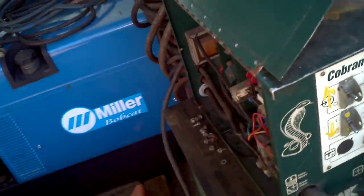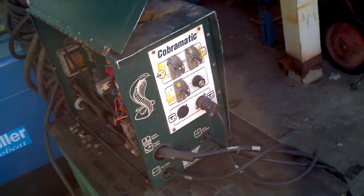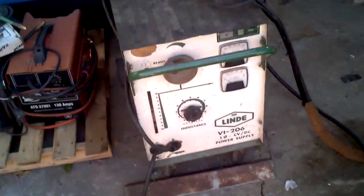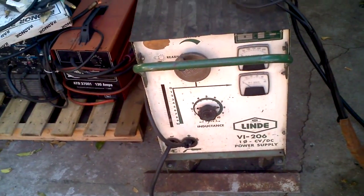Cobramatics are an unbelievable box. Even a second-hand one retails for about a thousand dollars alone. A good gun on a Cobramatic box is worth its weight in gold. I'll go into the gun in a second, but it's coupled with a Linde VI-206 single-phase power supply. Good old machine.